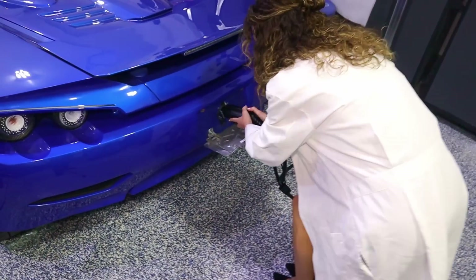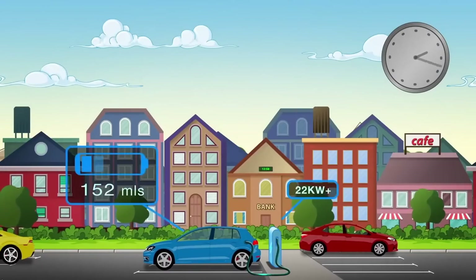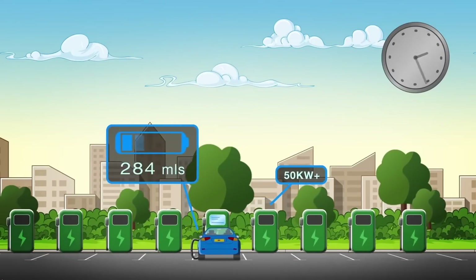Level two charging is done at home and also away from home. You can purchase electric vehicle supply equipment for your own home, or businesses may have those on site. These are usually set up in places where you're expected to park for longer periods. These chargers can usually deliver 30, 40, even 50 amps. They are still using alternating current and still need the onboard charger to convert it to direct current.